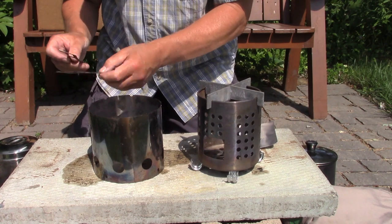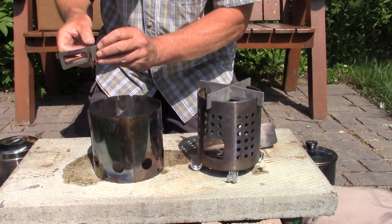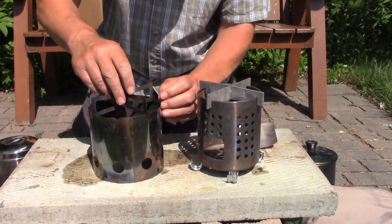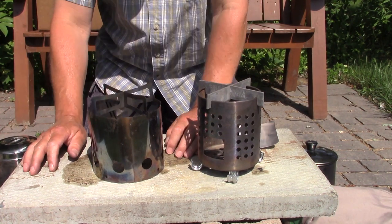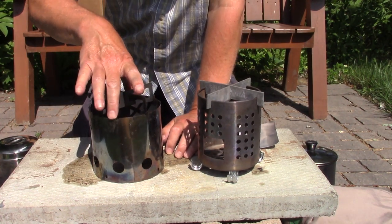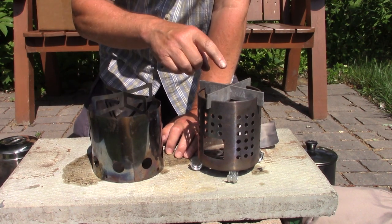Not a lot of work — they go together very quickly. And the cross stands go in their raised position today. It is a little bit bigger in diameter, and I will include the exact diameters and heights for the two stoves in the show notes. But you can see they're pretty close in height.